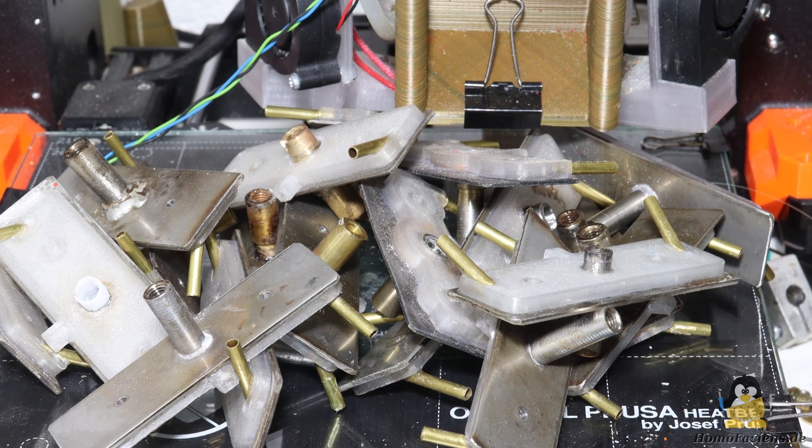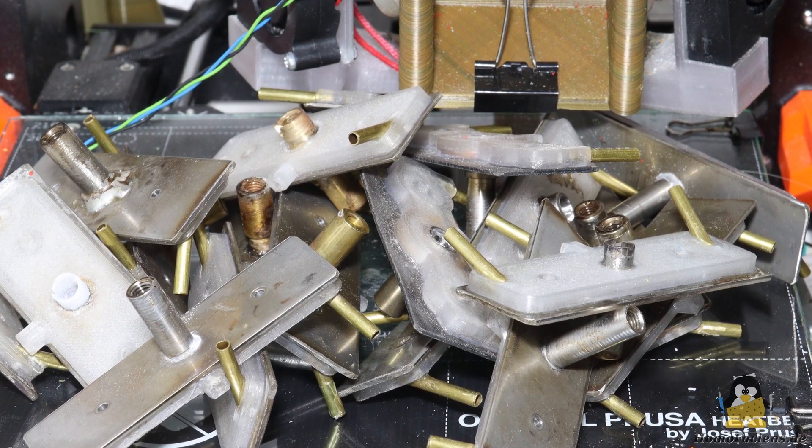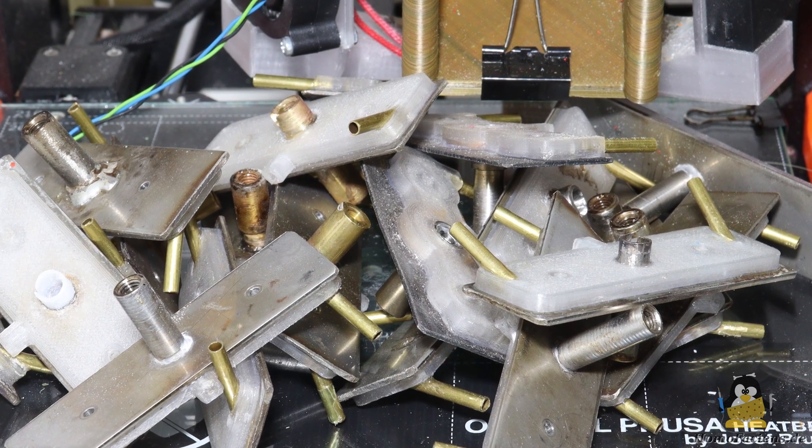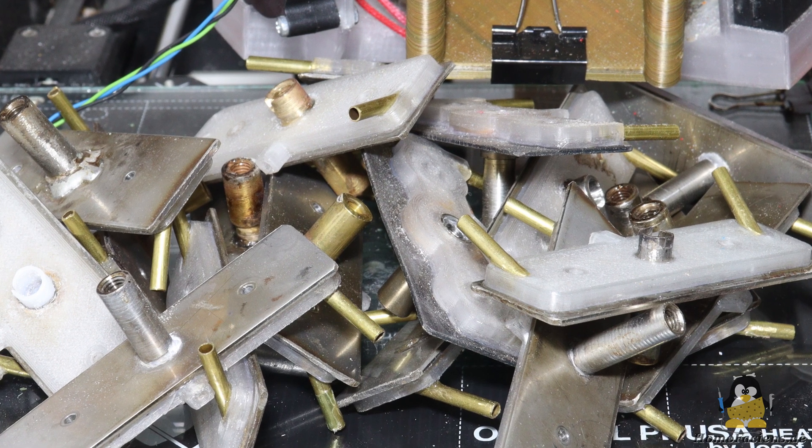When experimenting, the rule is to only change one parameter at a time, which, when testing hardware, meant I had to create a lot of extruder tubes — only a few of which are shown here.